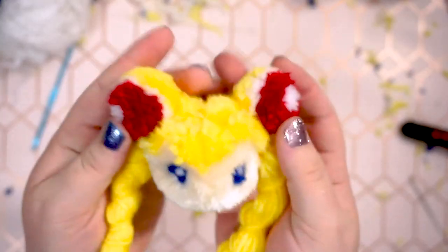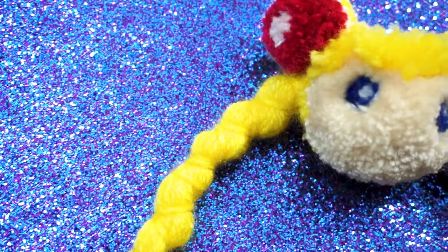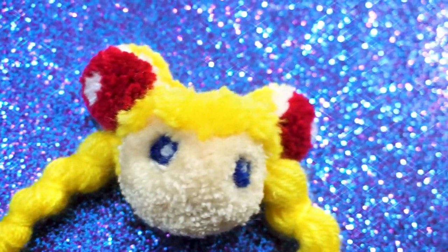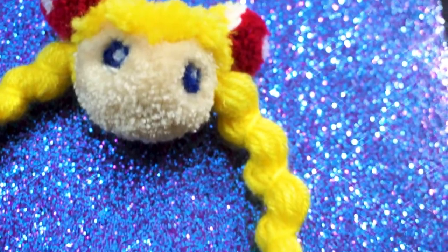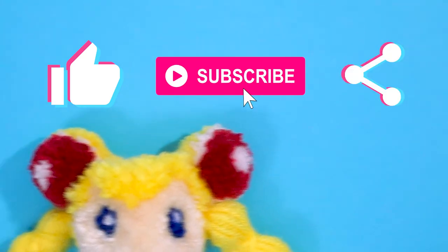And that's it — she's finished! You can turn this into a keychain, a magnet, an ornament, or just have it sit on your desk while you work. Don't forget to comment which sailor scout I should do next, and since you made it this far in the video, hit that like button, consider subscribing, and maybe share this video with a friend.